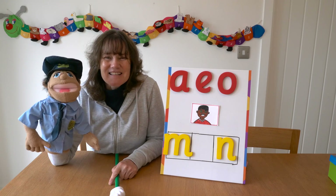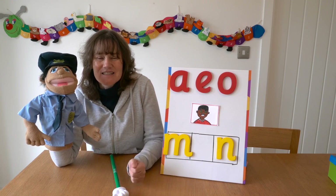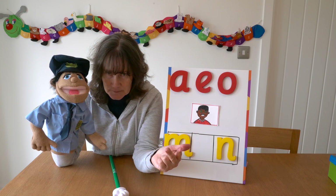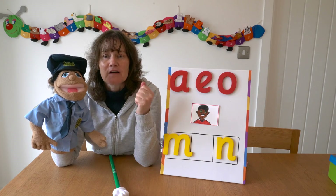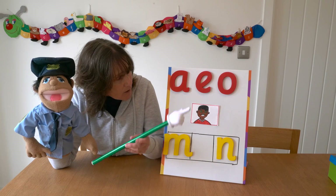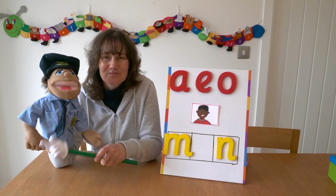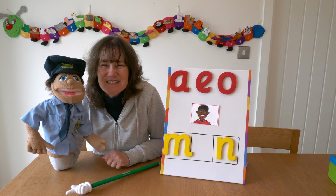So let's sound out the word 'man'. Are you ready? M-A-N — Man. So we need to find that middle sound. The choices are A, E, O. What do you think is the missing sound?